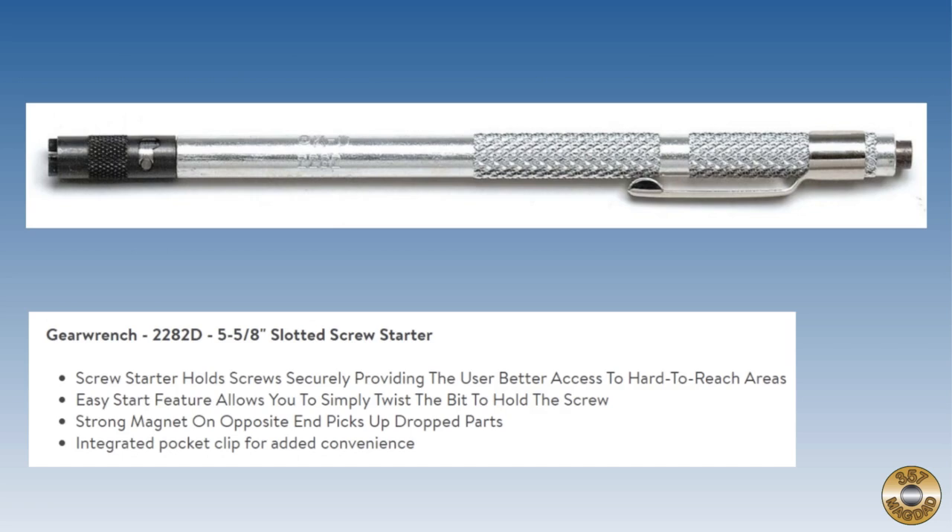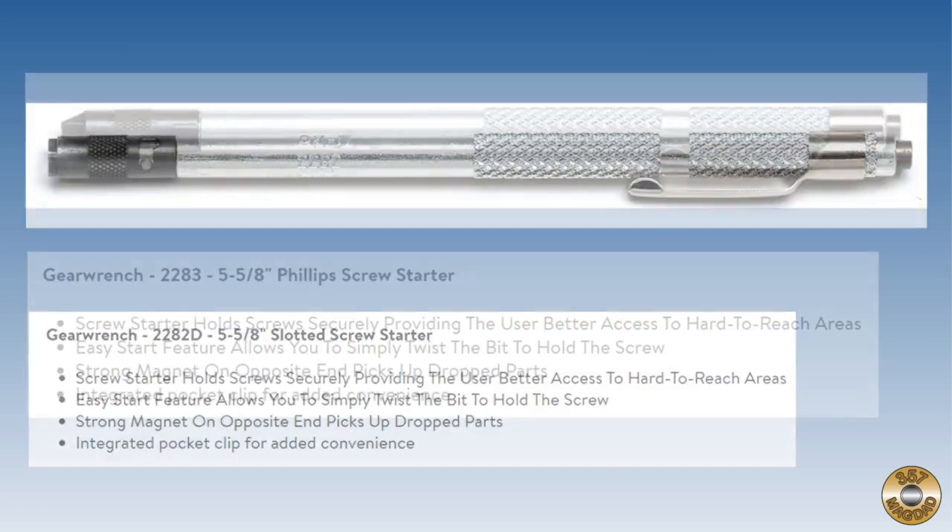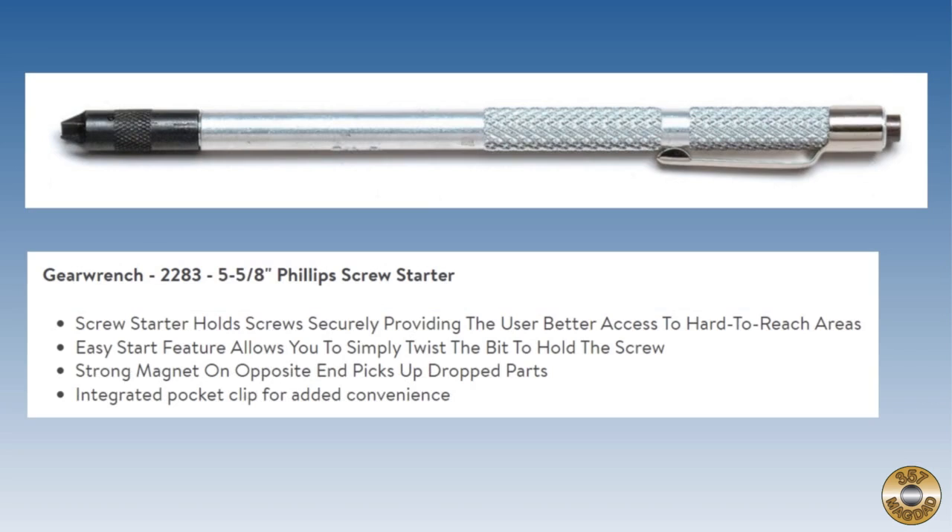A screw holding screwdriver with the same tip design is still available today. A Phillips head version is also available.